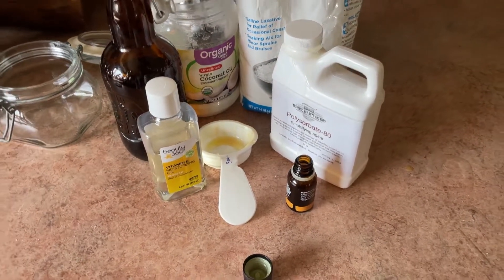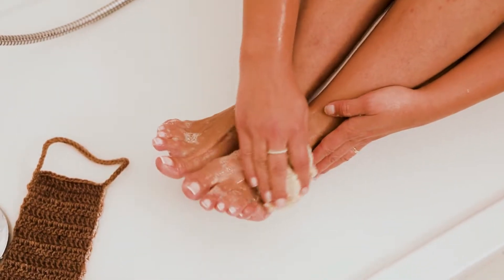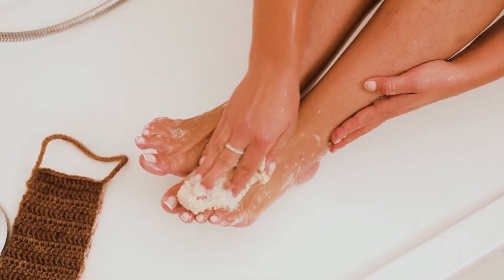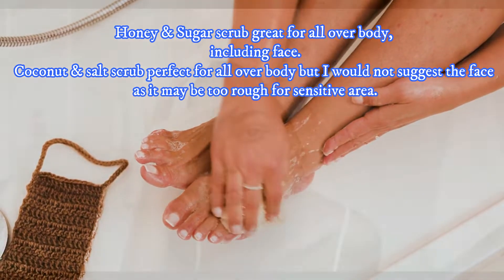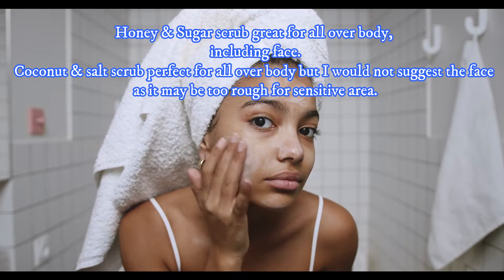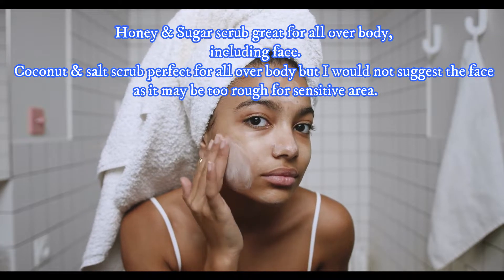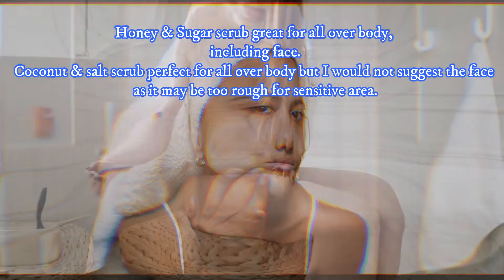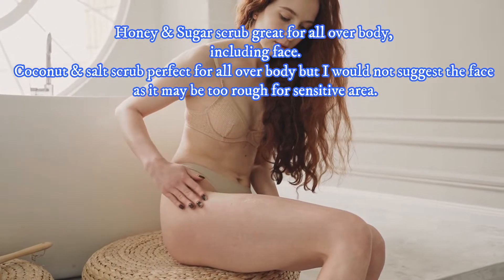The honey and sugar scrub I actually recommend for the face as well, because it's not quite as abrasive — this one is a little more of an exfoliator. When you give it to someone, you can let them know that honey is an antifungal, antibacterial, all-natural humectant. It is fantastic for the skin — it clears your pores, people use it as an anti-acne and anti-aging component. I use local honey, and supposedly that also helps with seasonal allergies, though I think that's if you take it orally.